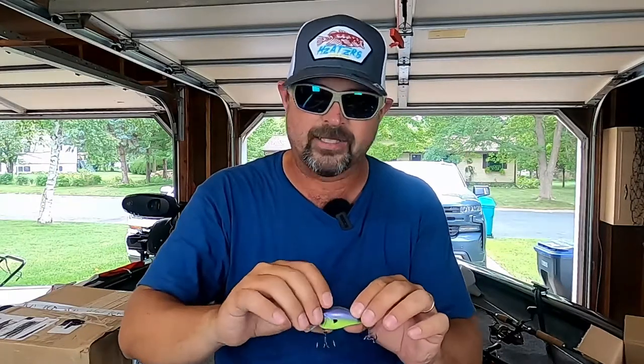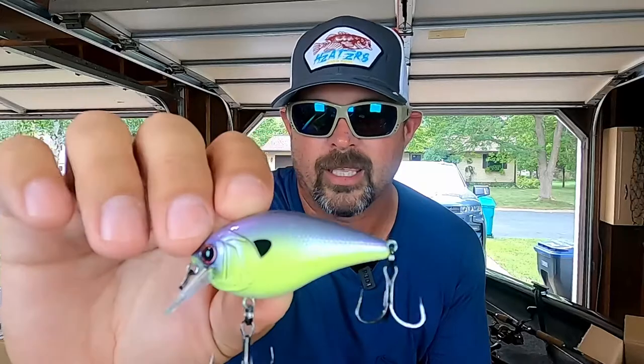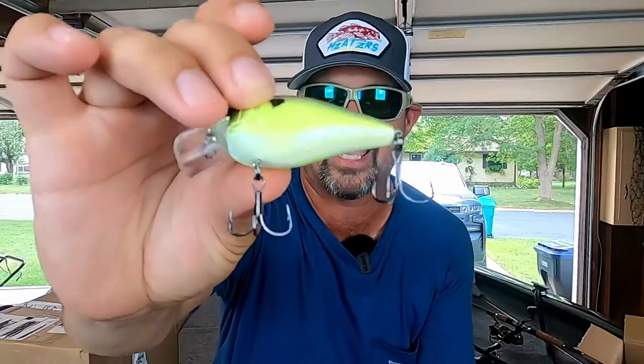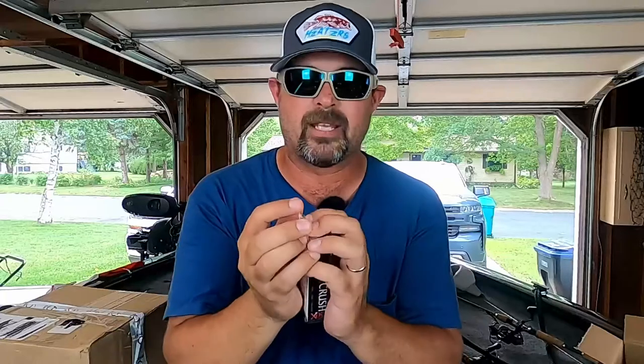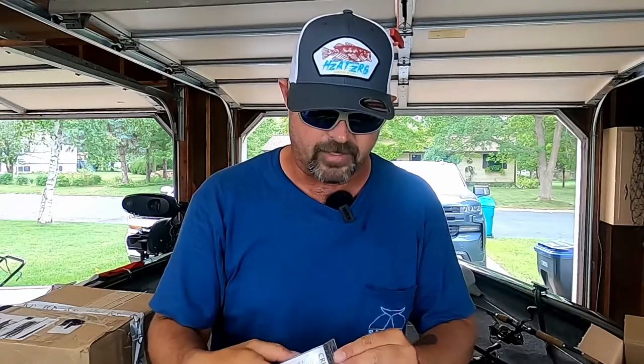I've got some storms coming through tomorrow evening after I get off work and I think it's gonna muddy up the water just a little bit, and this might crush some nice bass. Look at that — nice purple lavender at the top going down into that chartreuse, white belly. I saw what he was giving away and these were sold out online; I was actually glad to see I was number two on his list. That is from Justin Royal — I'll leave his YouTube channel link down in the description. Great guy, does hardcore fishing, slamming some nice fish.